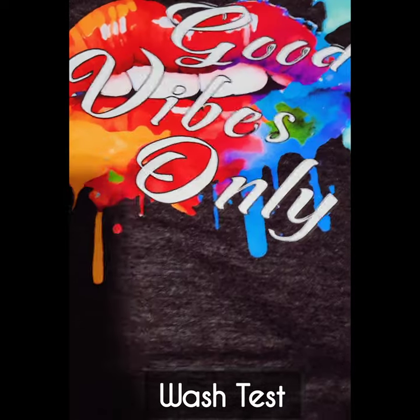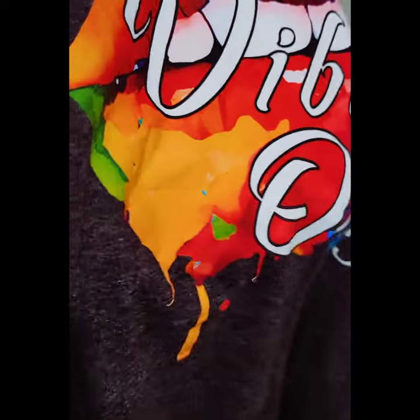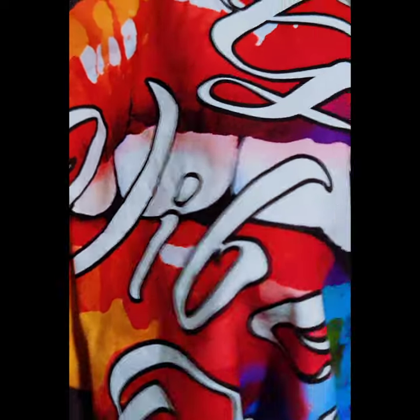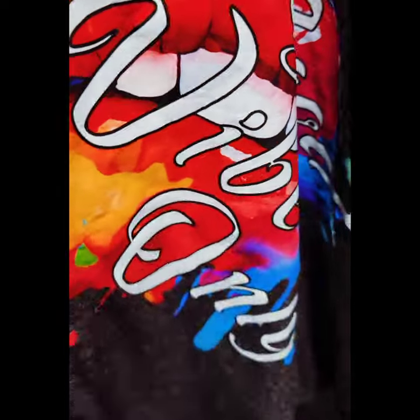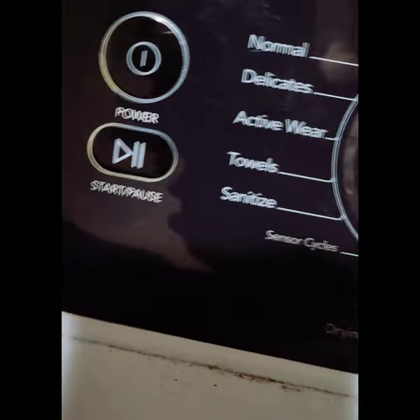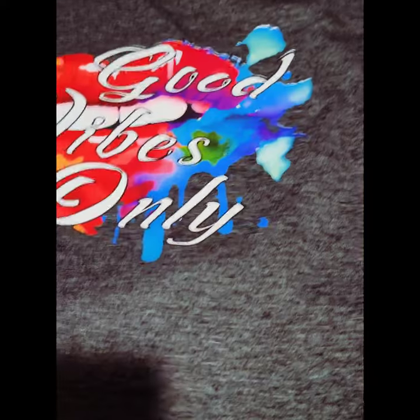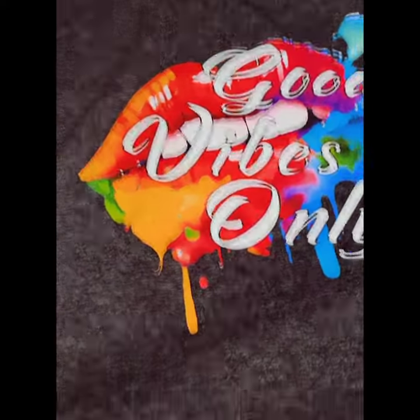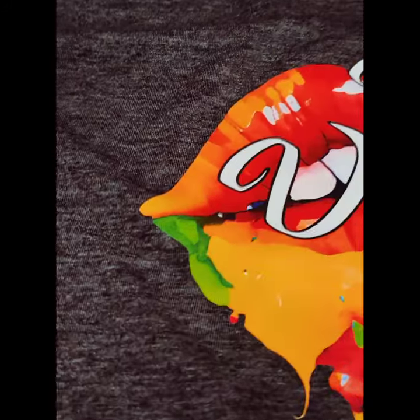I had to do a wash test because I was like, 'This is too good to be true.' I did a regular wash with all my other clothes — didn't turn it inside out, cold water with other colored clothes — and nothing faded, nothing cracked, nothing peeled. I also put it in the dryer on my normal settings, and nothing cracked, faded, or peeled. It passed the stretch test, wash test, dry test, and the peel test.